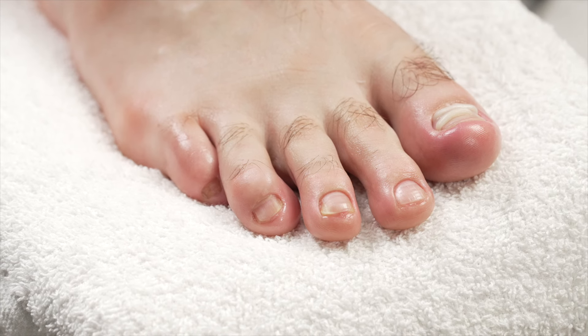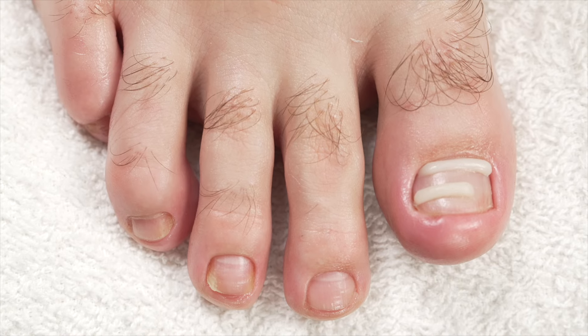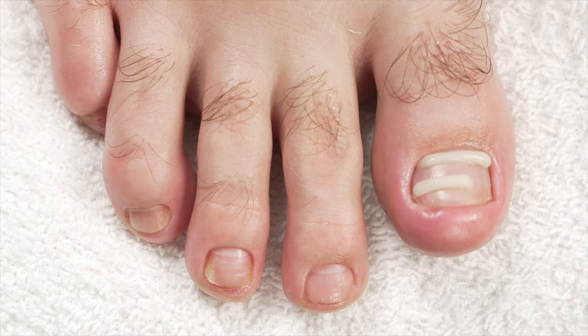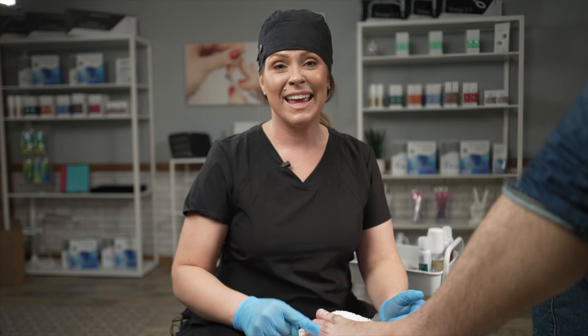That was so exciting! My client is feeling great. I have relieved that ingrown toenail and I just made over $120 — he feels like he got a deal, and I made $120. I am super excited. If you like videos like this, please like and subscribe and I will show you more about my dry pedicure and how Anifix can either save you from those ingrown toenails or make you money with application.